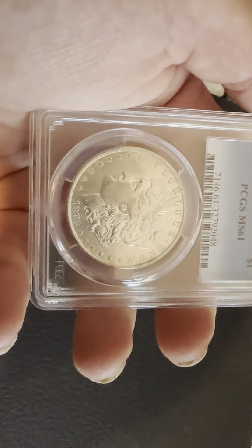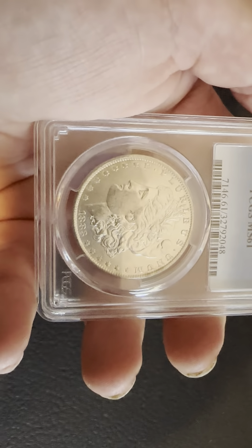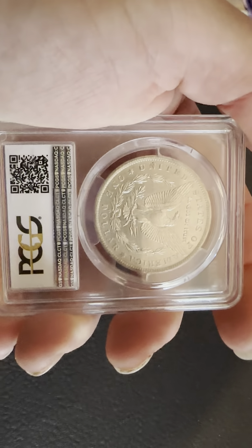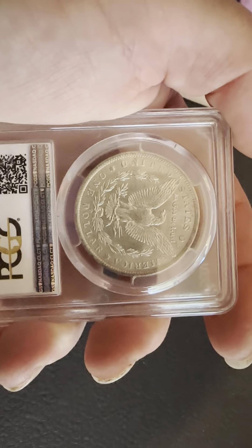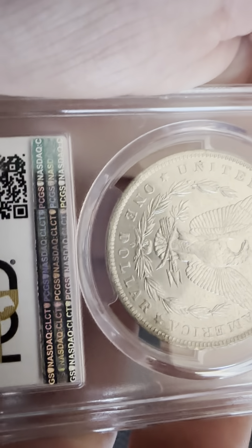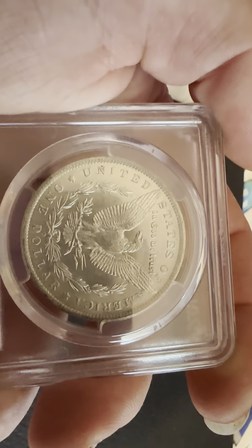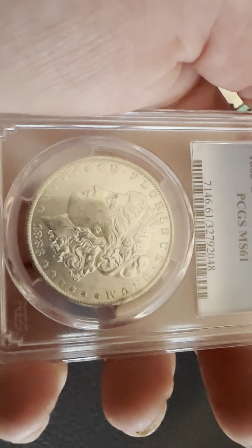On the obverse we have the reeded edge, circular stars, and the date 1883 on the bottom, flowing hair Liberty headband, and the E Pluribus Unum on the top. On the reverse we have the reeded edge, 'One Dollar,' 'United States of America,' 'In God We Trust,' the wreath, and the O for the New Orleans mint mark on the bottom. The eagle with the fine arrows and its wings spread open, with a great sheen to it — just an overall nice mint state coin.